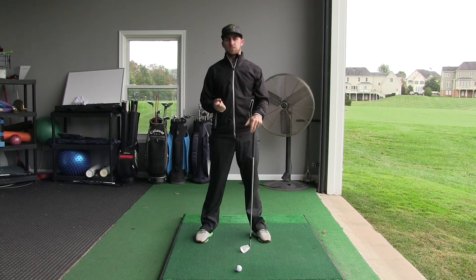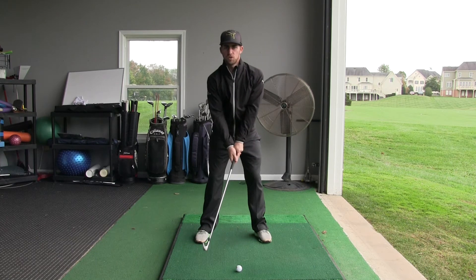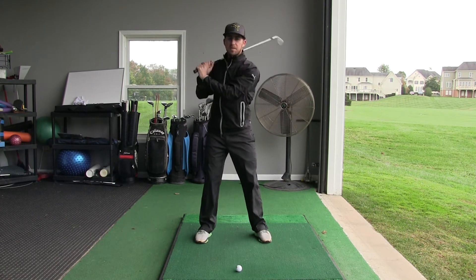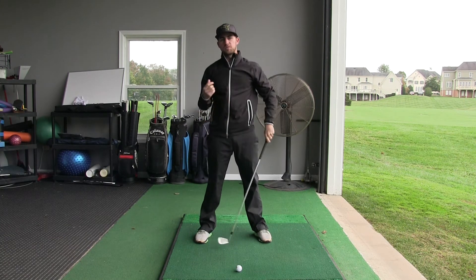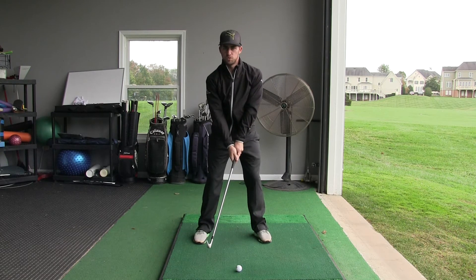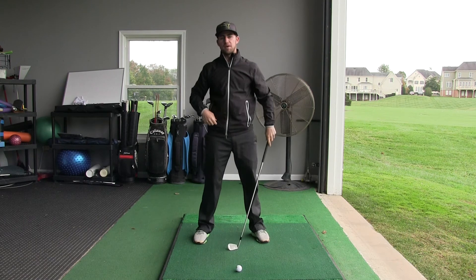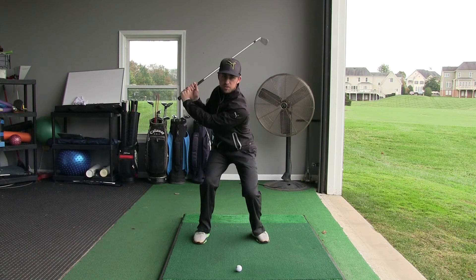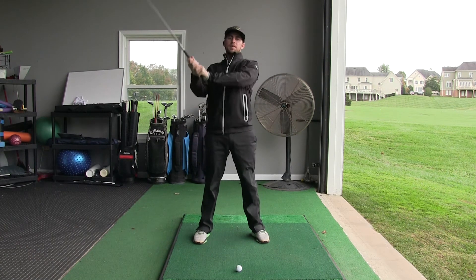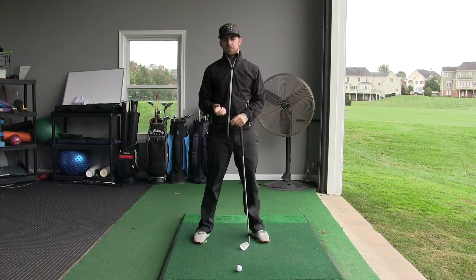A lot of issues people have in their backswing come from a lack of hip rotation. They start to do funny things instead of rotating their hips. For example, if you've ever seen someone who just swings their arms, they probably get really long in their backswing — loose and armsy. Maybe you've seen someone who leans toward the target in their backswing, another way to make up for a lack of hip rotation. Another common one is dropping your knees toward the ground, or the opposite — coming up out of your posture. These are all ways people get the club to the top of their backswing when they struggle to rotate their hips.